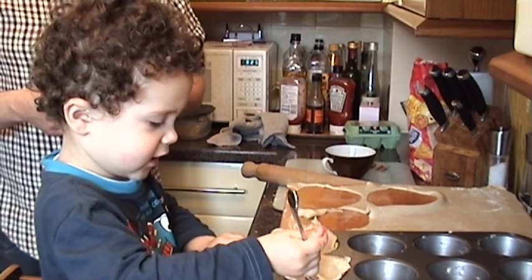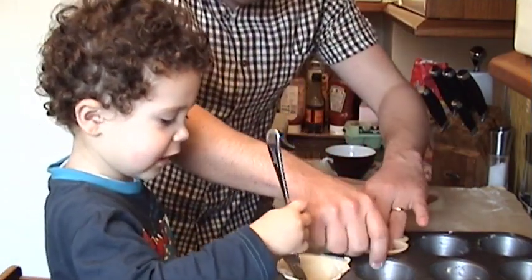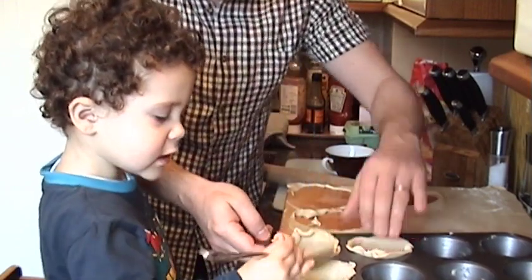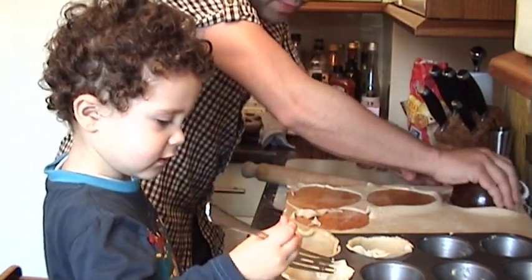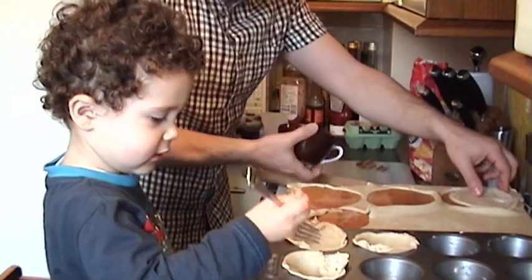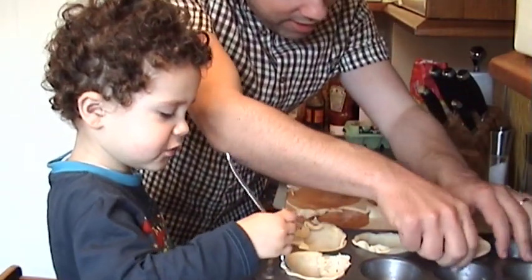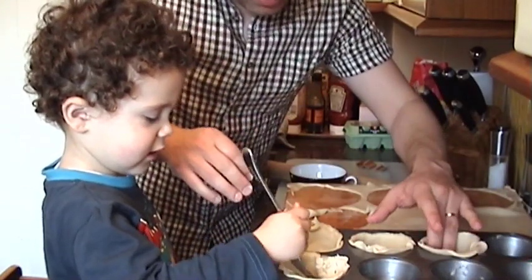I'm mixing it. You're mixing the pastry. I've made a big fountain. A big fountain? Somehow I think that's not what's meant to happen. What do you think? You think that's what's meant to happen? You're mashing it all up? Oh dearie dearie me. That doesn't look nice. Do you think so? You think it'll be nice because it's like a fountain? Oh dear.